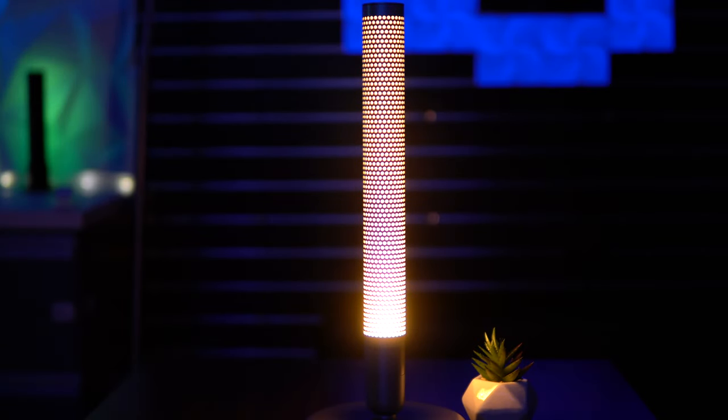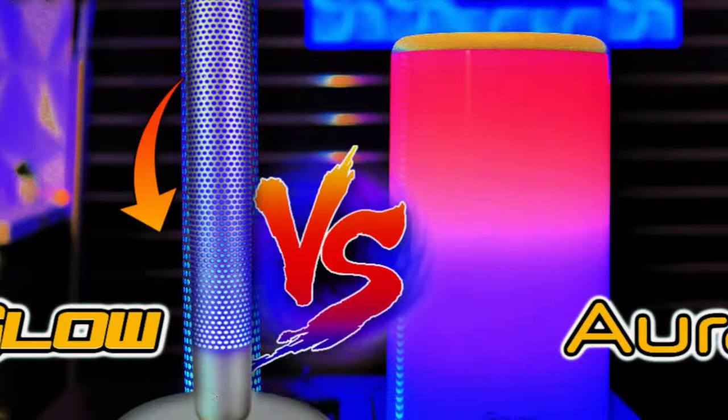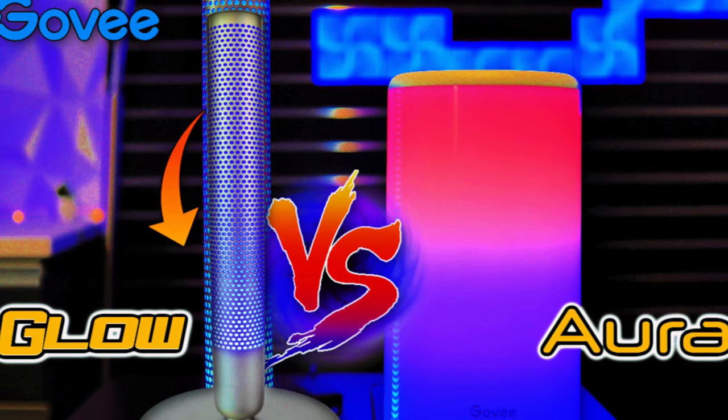My favorite scenic modes for the Glow table lamp right now are Leisure, Aurora, Fire, Ocean, and Halloween. As promised, time for the head-to-head demonstration — let's take a look at nine scenic modes that both the Aura and the Glow smart table lamp share. Let's get to it.